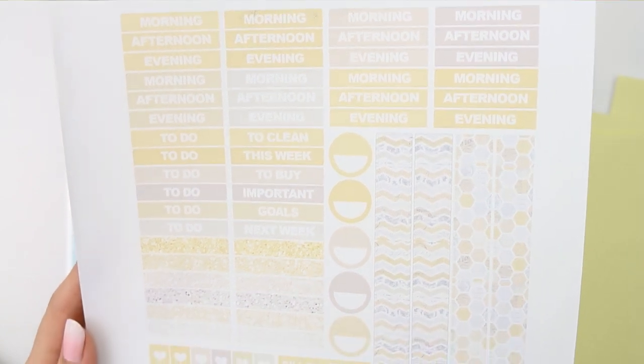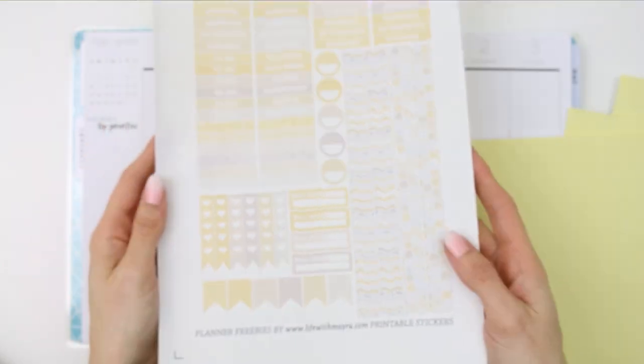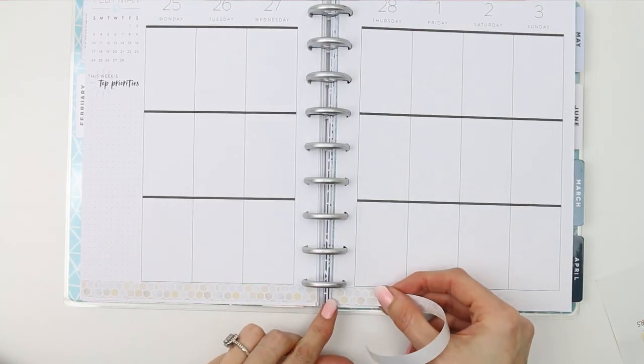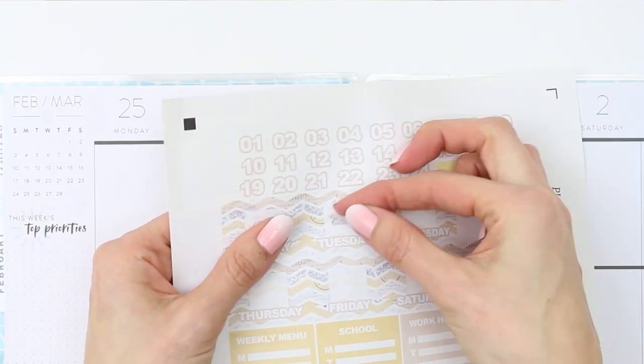I decided to go for this grey and yellow kit. I have turned my brightness down a little bit, as someone in the comments last time I used a light coloured kit couldn't really see the kit — I totally agree; all you could see in that plan with me was just my black writing. So I've turned the brightness down a little bit so hopefully you guys can see the colours.